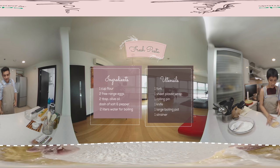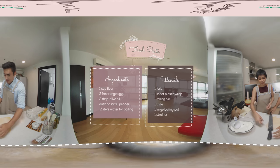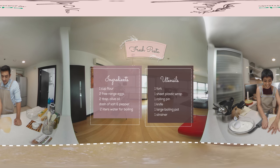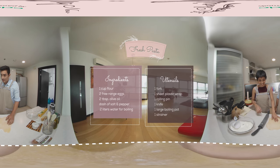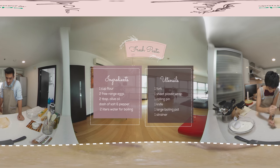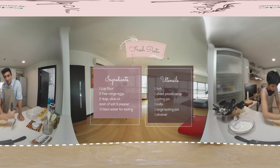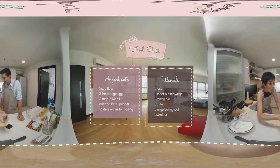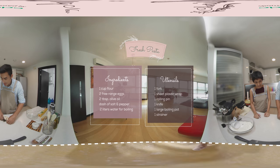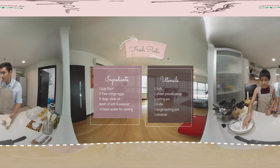On to our next step, which is rolling. Timing is very, very important when it comes to the dough, because if it's too early it might be a bit sticky. Don't be shy with the flour too, as we said — get it on there.